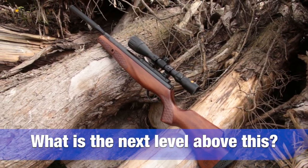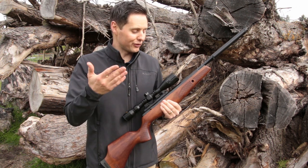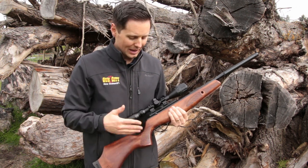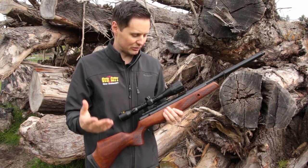Now, what is the level that you'd go to above this? Well, if you want more power or if you want to go to a piston system, that's probably the next level you'd go up to. But in terms of quality and in terms of just overall feel, this is just beautiful.